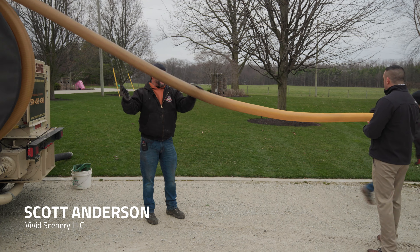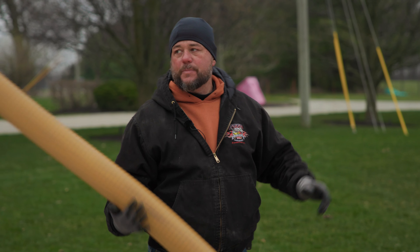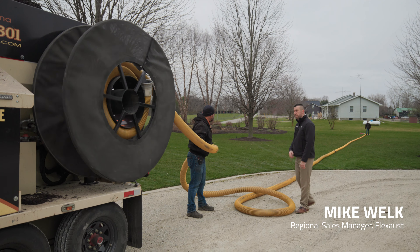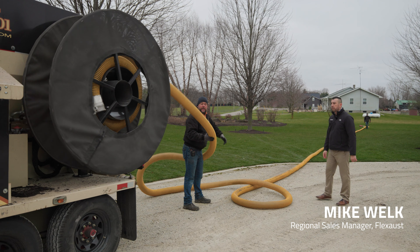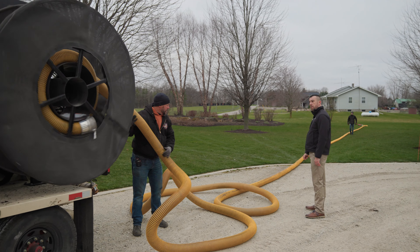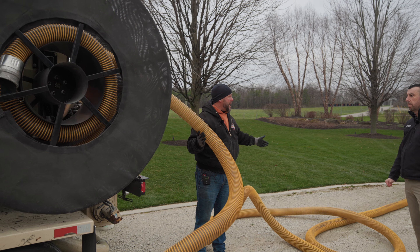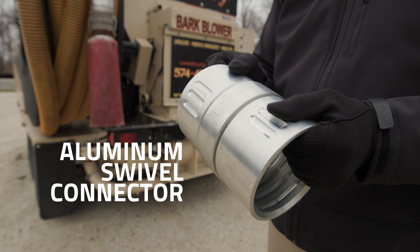So basically what we do is we try to pick the furthest point first, so he's going to walk it out to the farthest part of this bed. What's the footage you got on your machine here? Currently I have 100-foot. I can go up to 200-foot with this machine, and we have it broken down into 50-foot sections to allow us to work with shorter areas.